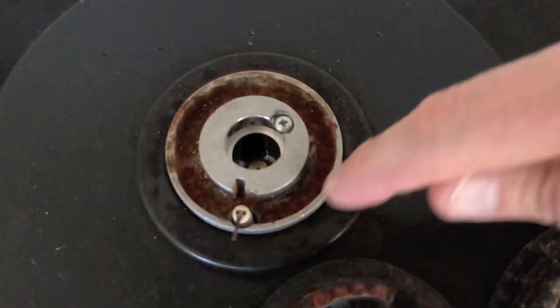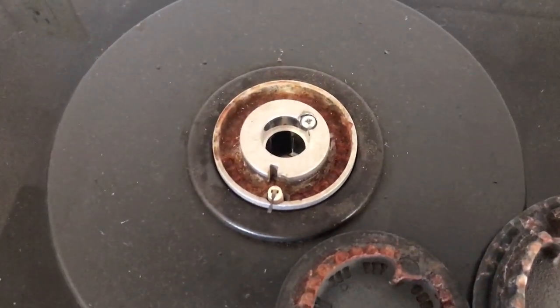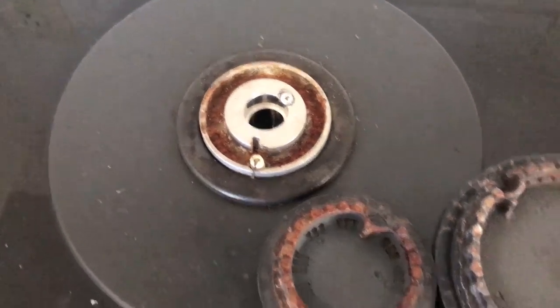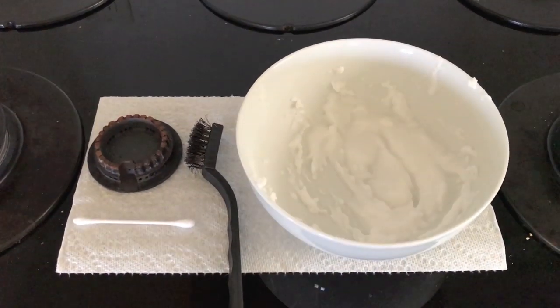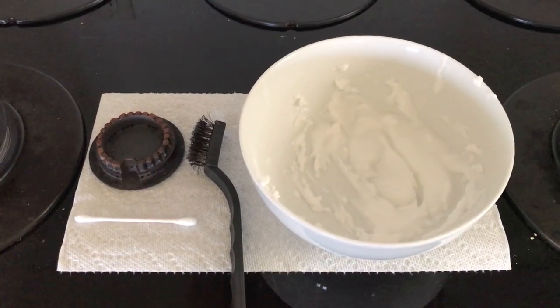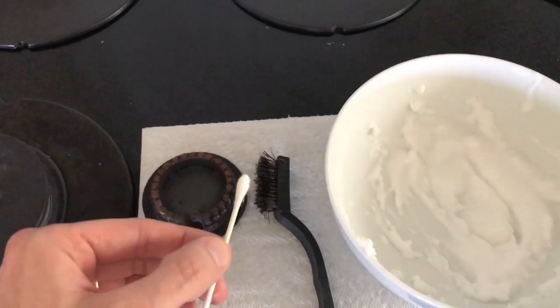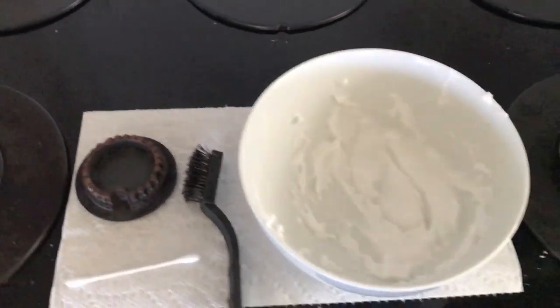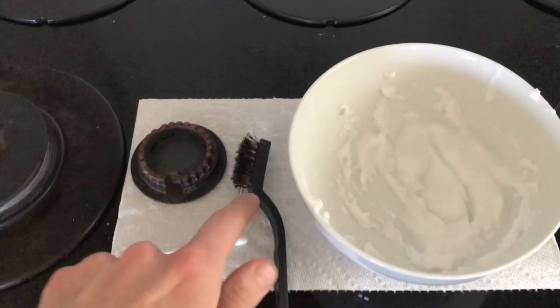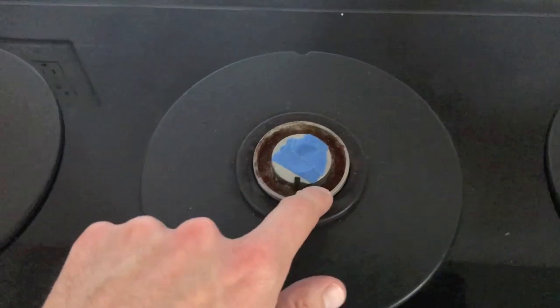I recommend grabbing a q-tip and working in that little groove to clean as much of the corrosion out as you can. For the cleaning solution, we're using a three-part baking soda to one-part vinegar mixture, stirred together. We also grabbed a steel wire brush and we are going to thoroughly clean all of the rust and corrosion out of the area.